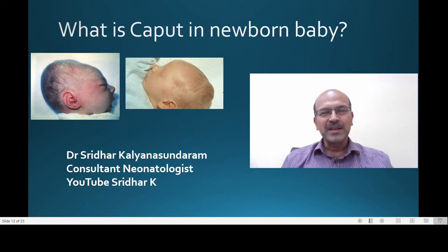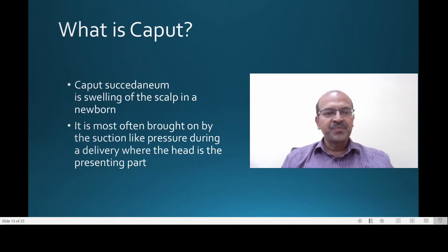In this short video we will be quickly reviewing what caput is in a newborn baby. Caput succedaneum is the swelling of the scalp in a newborn and it is most often brought about by the suction-like pressure during the delivery where the head is the presenting part.